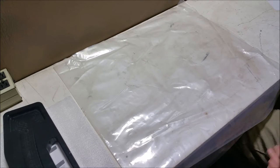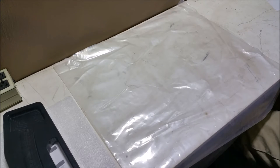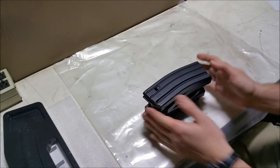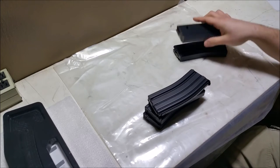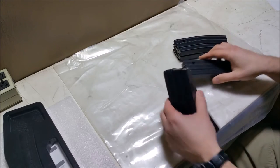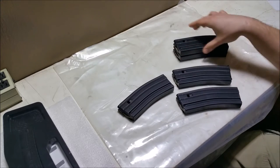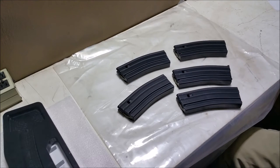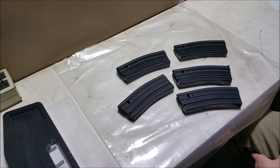I wanted to just make a quick video — this is going to be real fast today — and just let you know what I have going in the works. Right here in front of me I have some mags from Palmetto State Armory. They have these on sale for $6.99 a pop. These are standard aluminum GI mags. I ordered five of them — they were only $6.99 a pop, so I figured it couldn't hurt to just kind of show you what I got and what I've noticed so far.